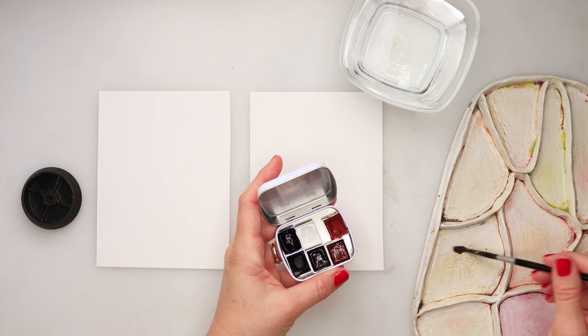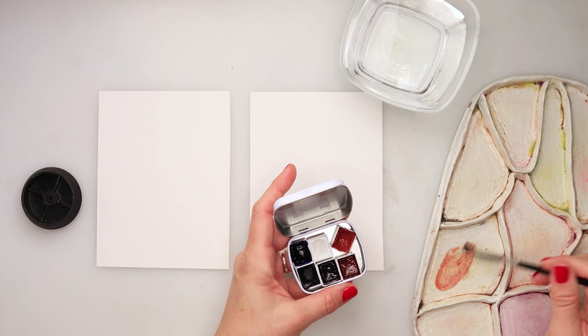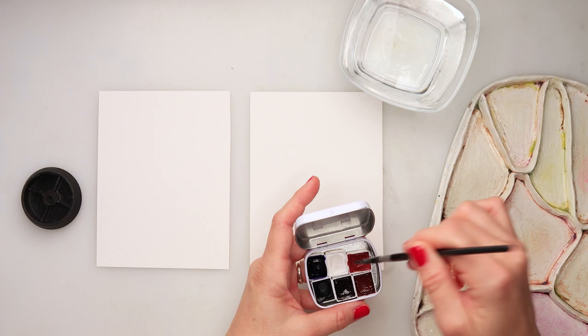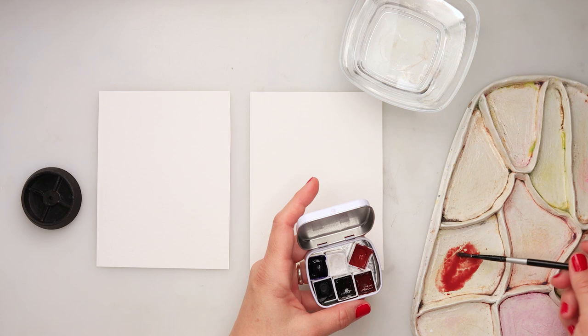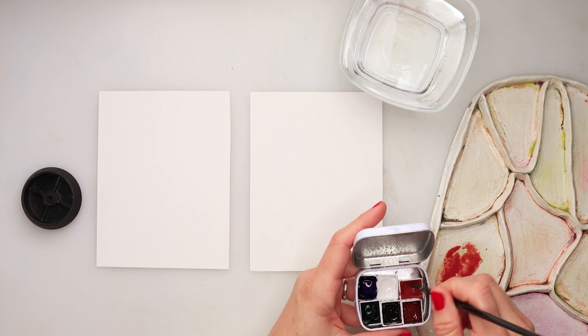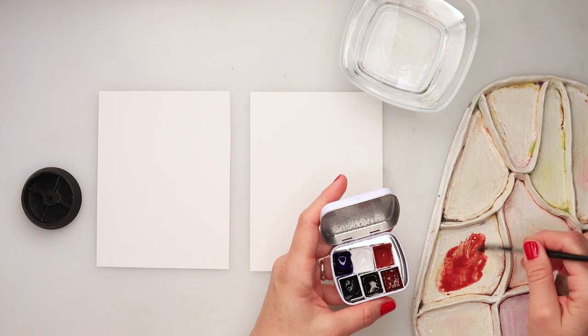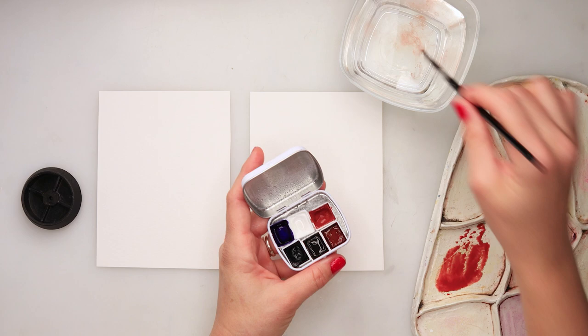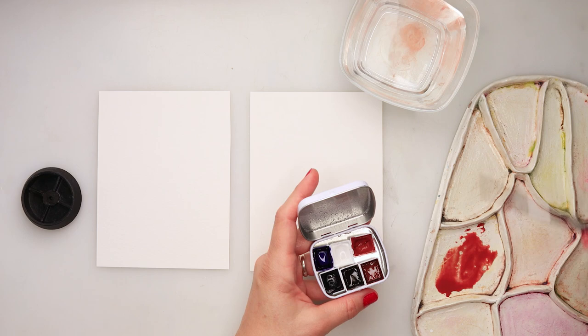I'll mix my paint first. I want to put quite a lot of red here. I haven't sprayed my paints so it's a tiny bit harder to pick them up from my palette. Let me get some clean water and spray on top of the watercolors just to activate them. So just putting in that red - I want quite an amount of red, and I'm gonna add a tiny bit of water here also.